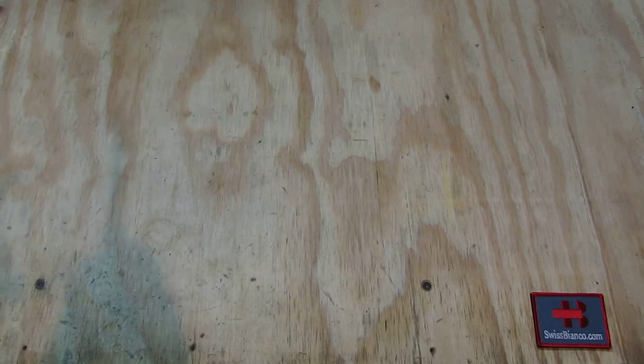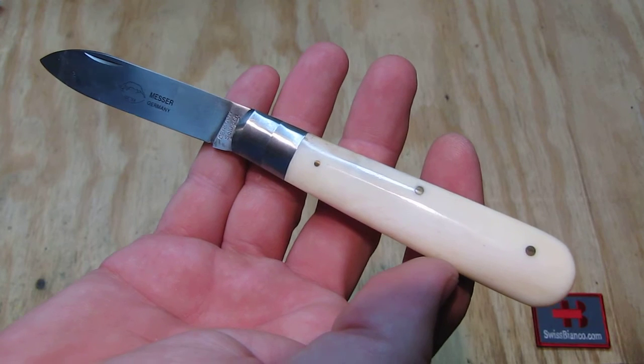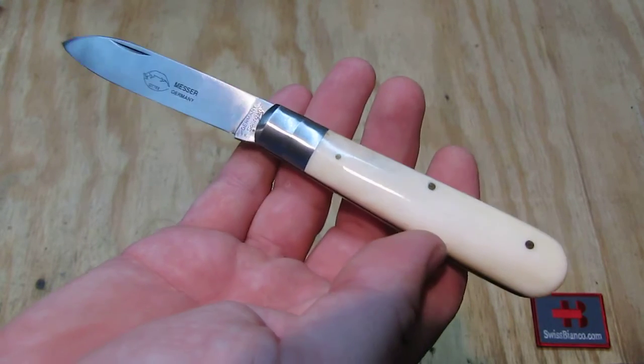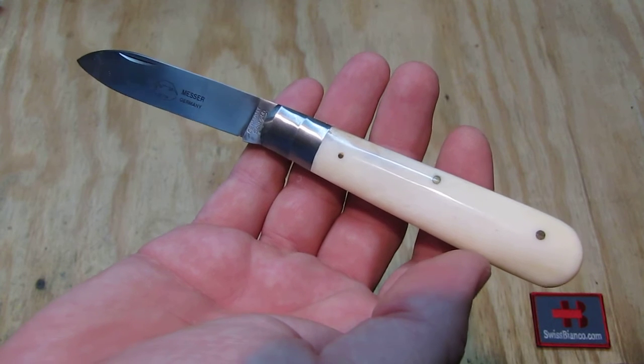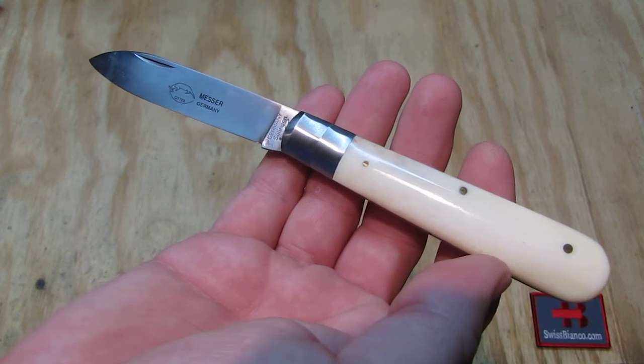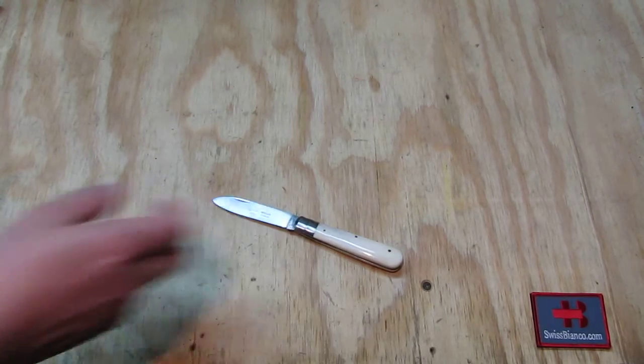Unfortunately it came without any books or more information. The Otter Messer website should still be online. It's just a traditional typical pattern, nothing special at all. So that's much about the Otter Messer from Solingen, Germany.